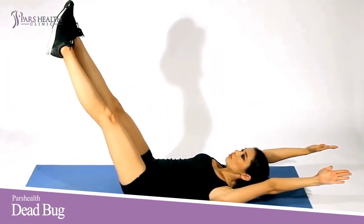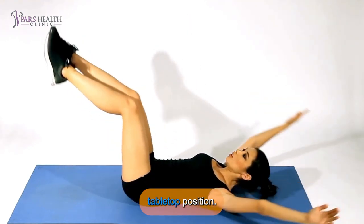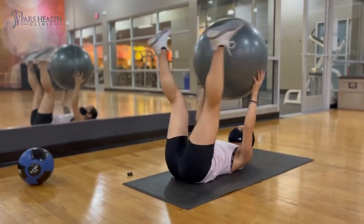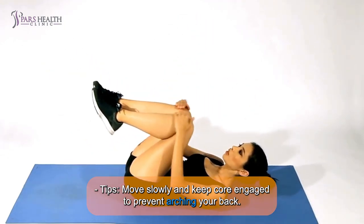10. Dead Bug: Lie on your back with arms extended toward the ceiling and legs in a tabletop position. Lower right arm and left leg toward the ground, keeping lower back pressed to the floor, then switch sides. Tip: Move slowly and keep core engaged to prevent arching your back.